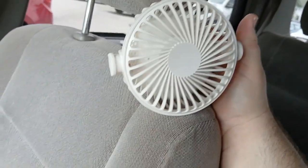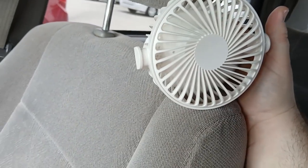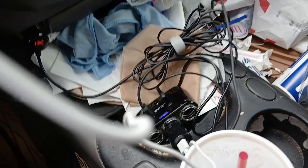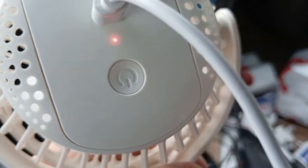Not bad at all. Not sure how big the battery is. I have it plugged in — it's a car charger there. The red light is on; it's charging.